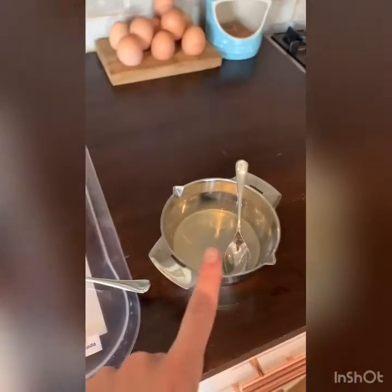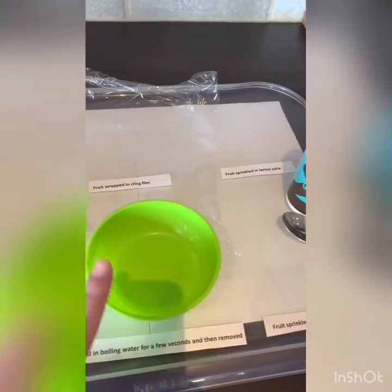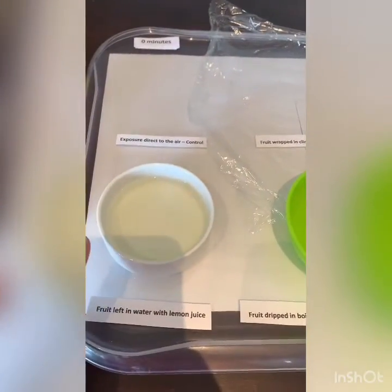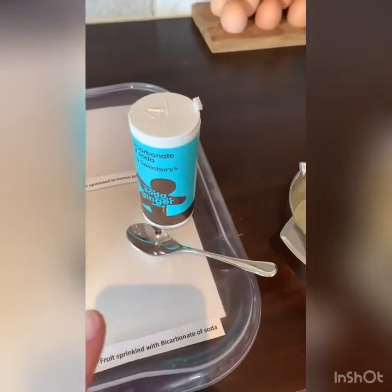I've got my lemon juice ready to sprinkle on, cling film ready, a bowl for the boiling water that has just boiled, and the water with the lemon juice and the bicarbonate of soda.